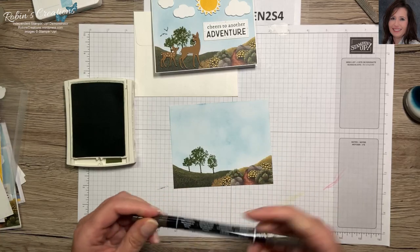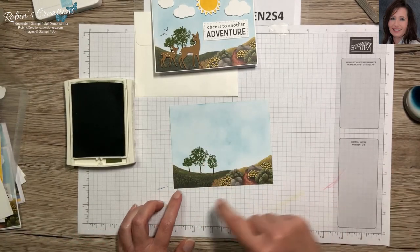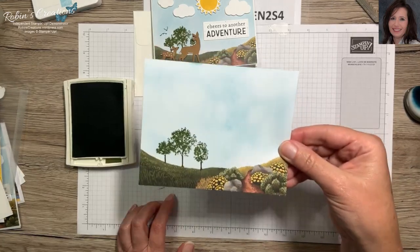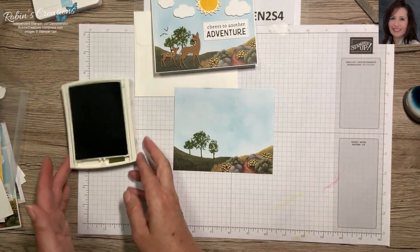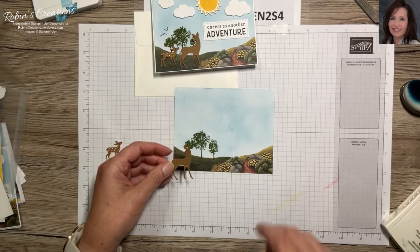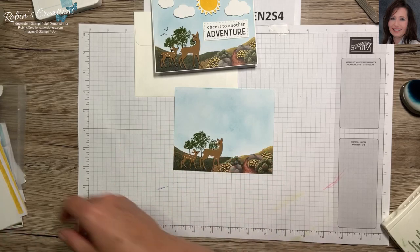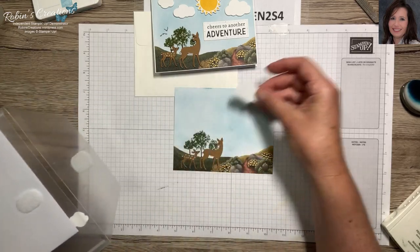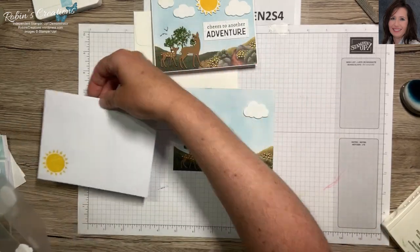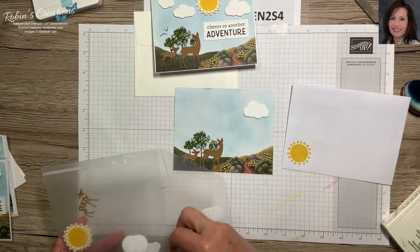The new Stampin' Up markers don't have the very fine writing tip — they have a little bullet tip, much like the blend markers, which would actually work well here. I didn't invest in all new markers, just the new color collection. I have to stay within some sort of budget. Here's how the trees in the background look, and I'll line up the deer roughly like this. I have some pre-cut clouds, putting the big one over here, and I've already put a sun on my envelope for this card.